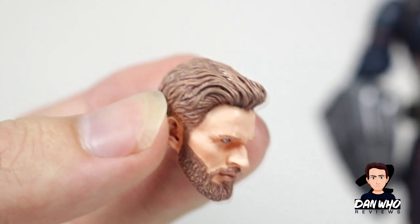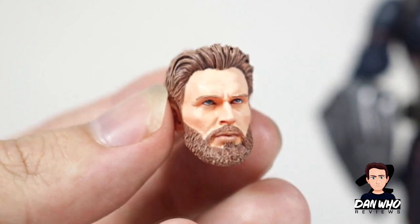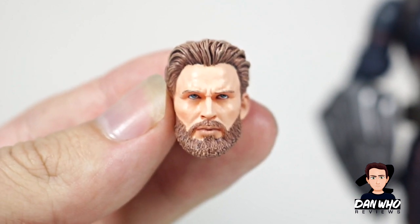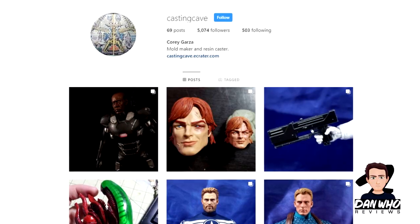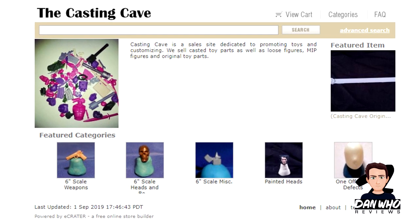Look at that beard, look at the hair, look at the detail — it's beautiful. It's a work of art in 1/12 scale. If you don't know who Casting Cave is, I'm sure the collecting community already does. Go and check out his Instagram at Casting Cave. He has a website and puts up loads of head casts and bits and bobs to help you customise your figures.